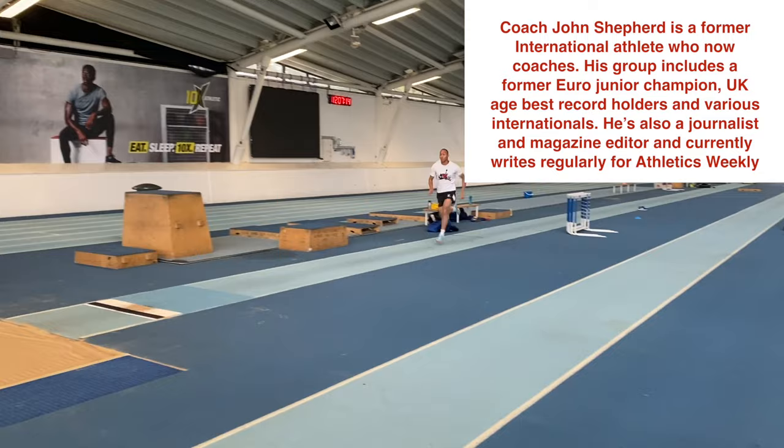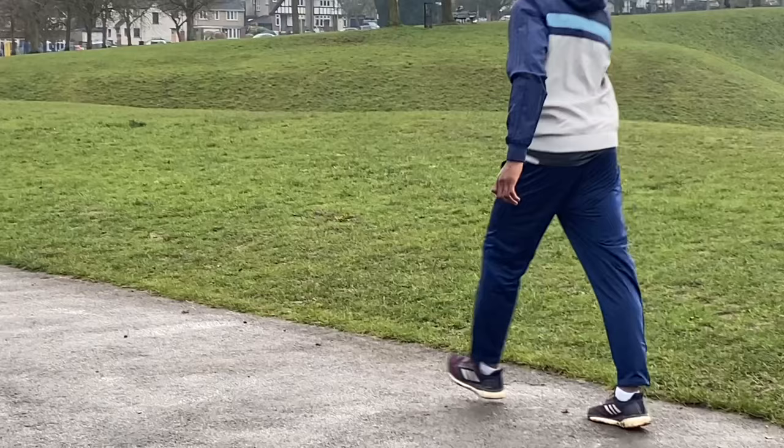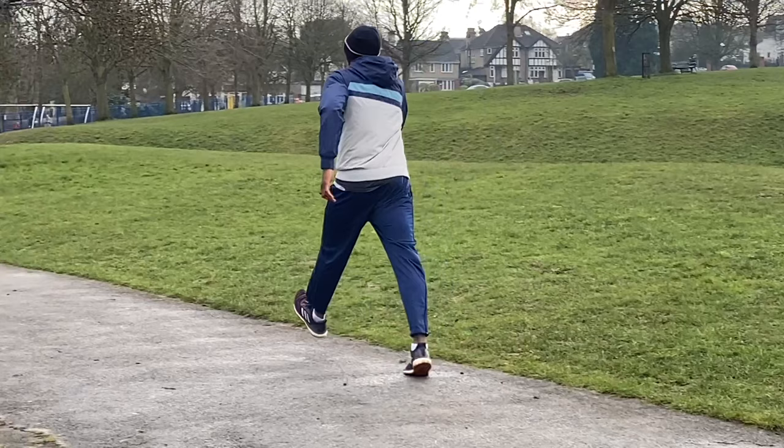Hello, I'm coach Jon Shepard and in this video I'm going to show you how to improve your long jump takeoff whether or not you've got access to a pit. I like to break down the movements of the takeoff into their constituent parts. Basically there are two parts: foot strike and hip swing.